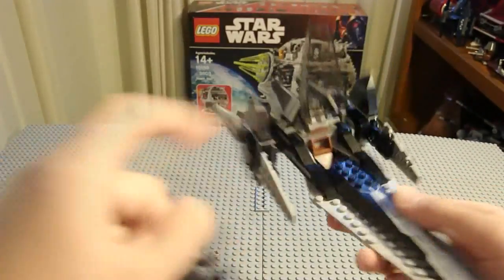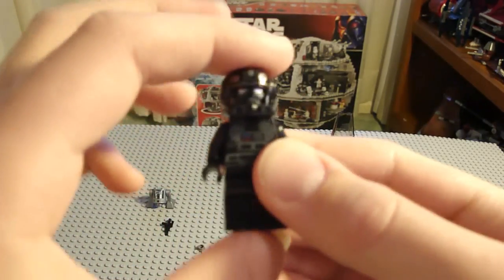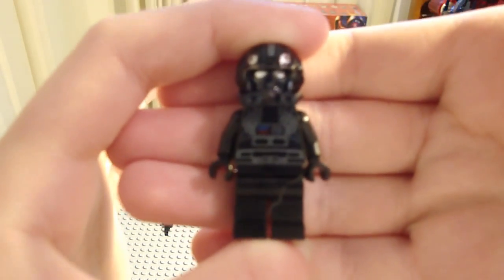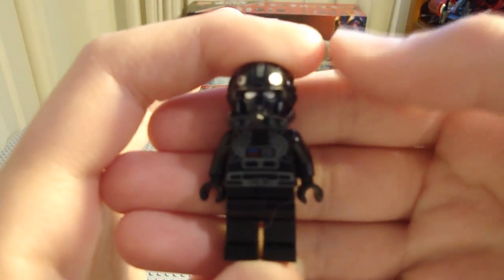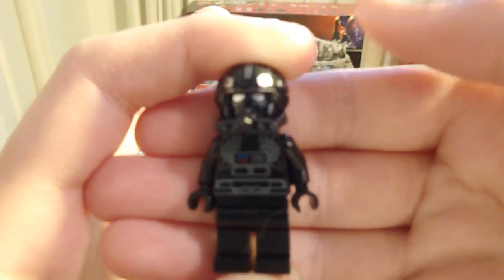Here is the minifigure, the Imperial Pilot. You probably want to wait and see a size comparison at the end because I'll be showing the old Imperial V-Wing and doing a comparison of it. So that is the Pilot — hopefully he'll show up. There.